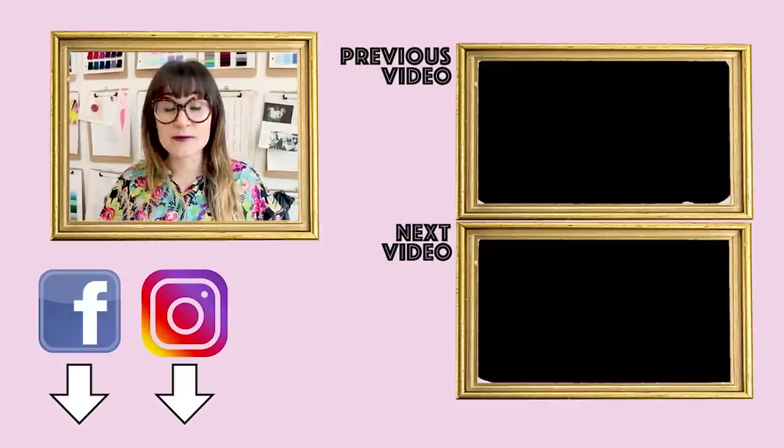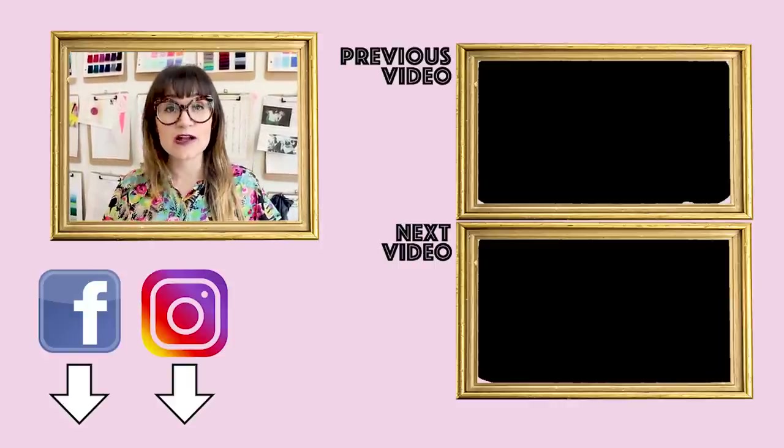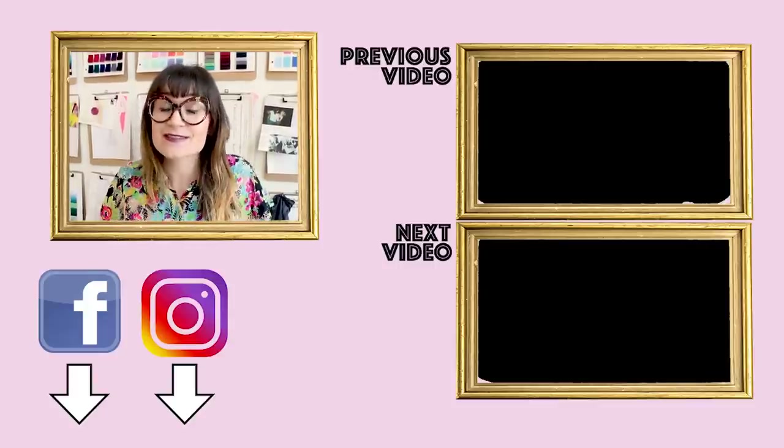Thanks so much for watching. If you have any questions or comments, leave them down below and I'll get back to you as soon as I can. Make sure you follow me on Instagram at SewAnastasia and Anastasia Chatzka, and on TikTok — find me on TikTok under SewAnastasia. And because I know you love my style and want me to make you something custom, hit me up through a DM. When you're in Chicago, make sure you take a sewing class with me.